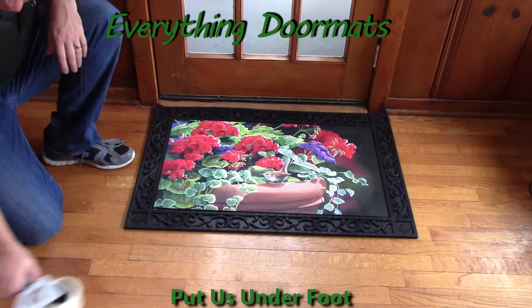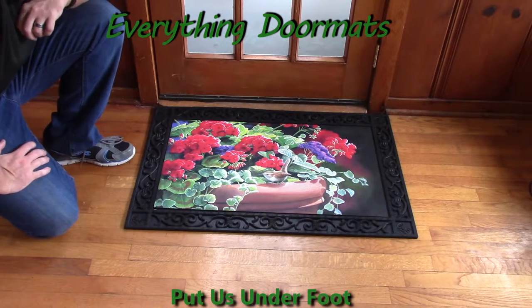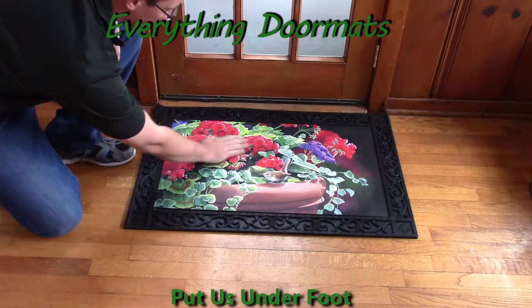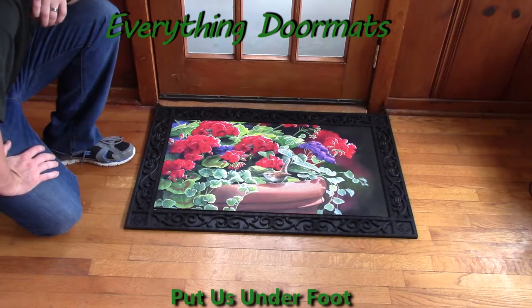Hi everybody, it's William, the owner of Everything Doormats here again, showing off some more mats for you today. One of our more popular spring mats is our Geranium Visit Matmate Insert Doormat, featuring a beautifully rendered image with geraniums and a bird in the front. This Matmate Insert Doormat is a great addition to any home spring decor.